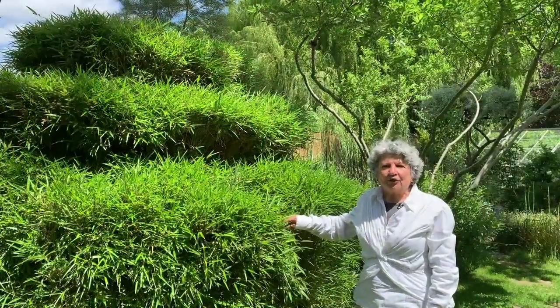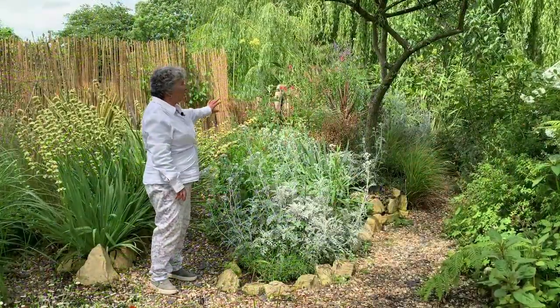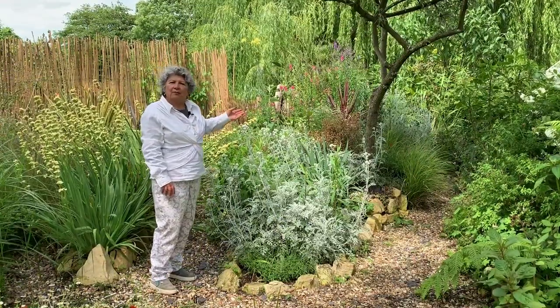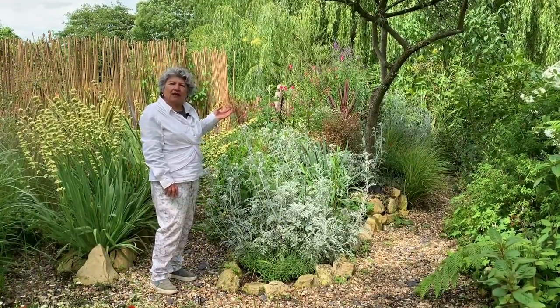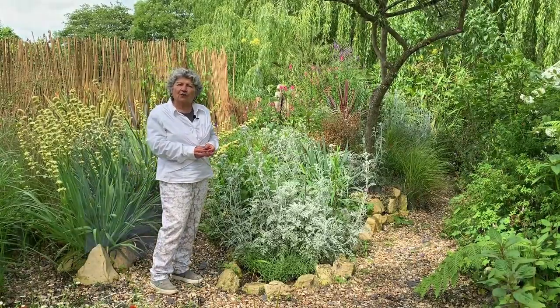Plants can also be turned into sculpture. This bamboo I've turned into a wedding cake. I created this gentle slope in order to plant plants that liked very free draining conditions, and in order to do that I brought in three tons of soil.